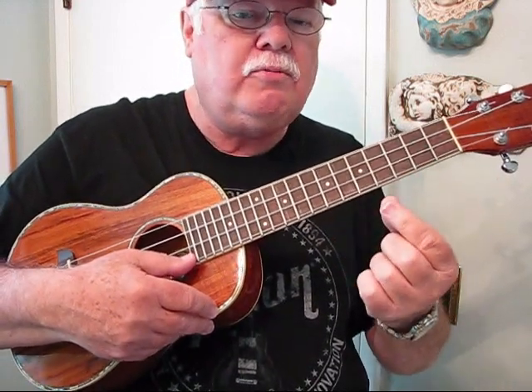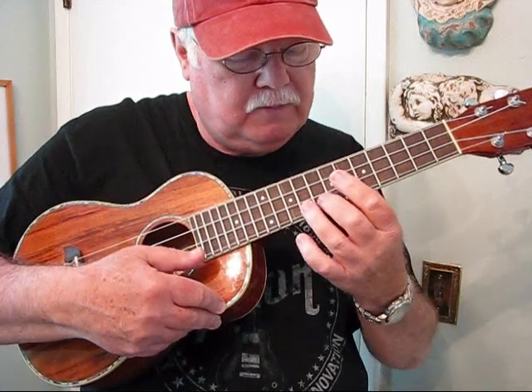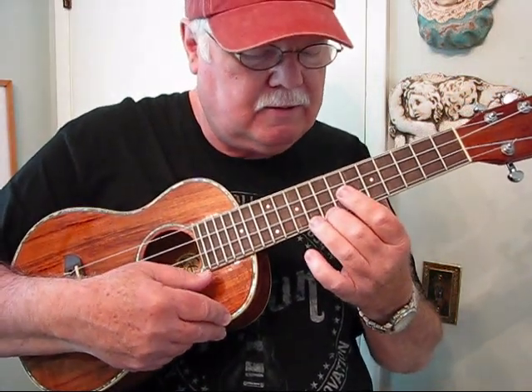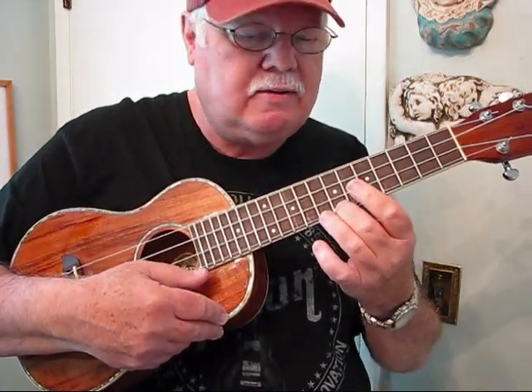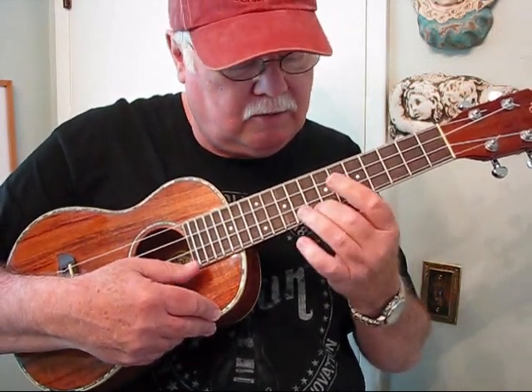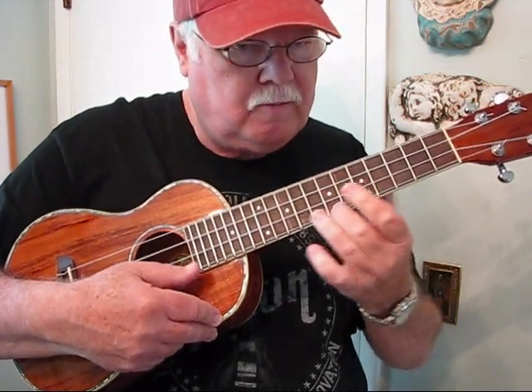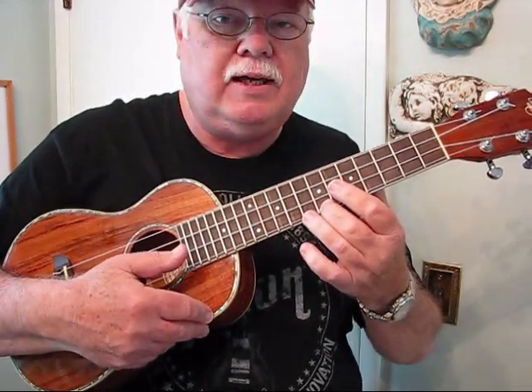The eighth measure has a quarter rest, and then on the second beat you play the first string open. Then go up to the eighth fret and down to the seventh. I do a little slide going up to the eighth — start the slide at about the fifth fret. Then the piece starts all over again.